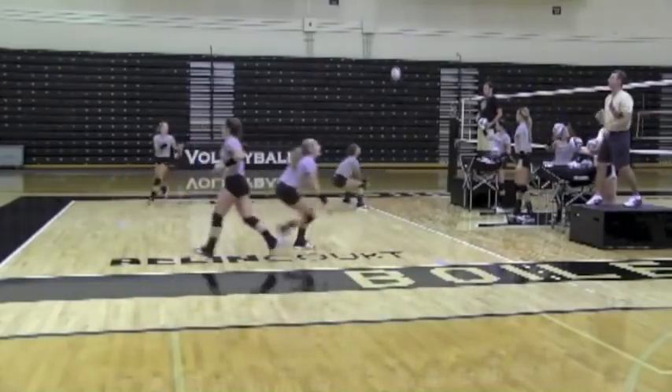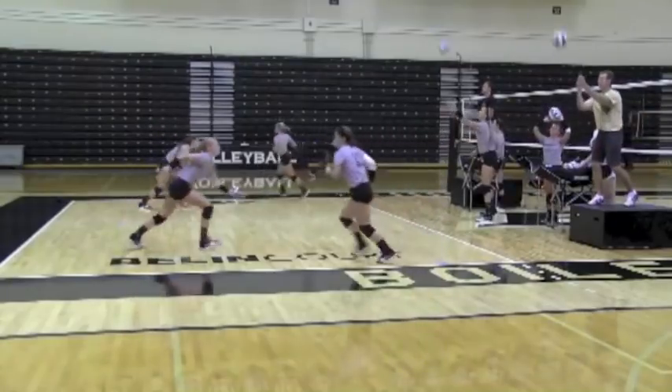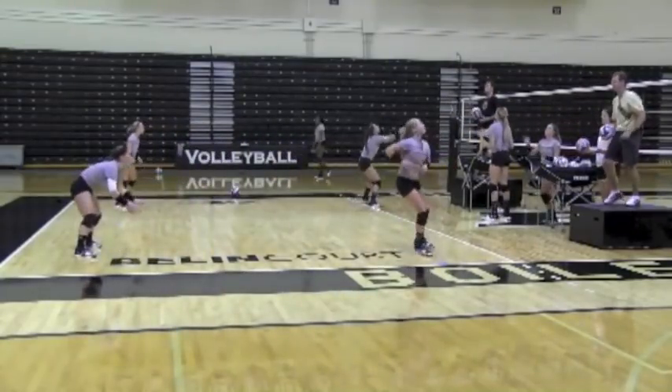Nicely done. Nicely done. Cut at that ball. No cutting, Amanda — drop the shoulder. Drop the shoulder. There you go. That's it.